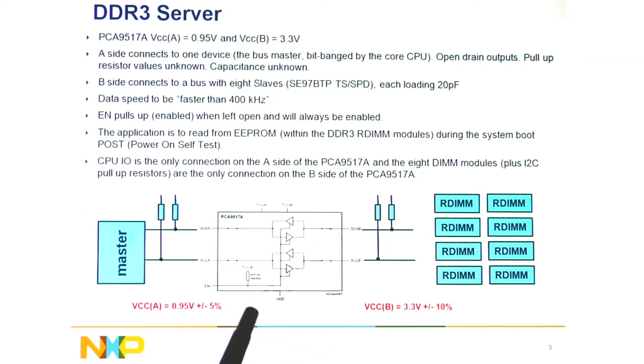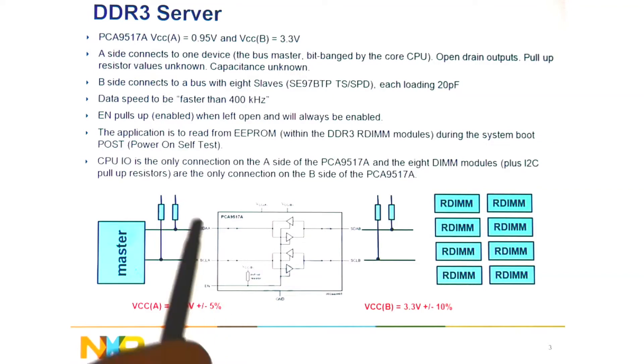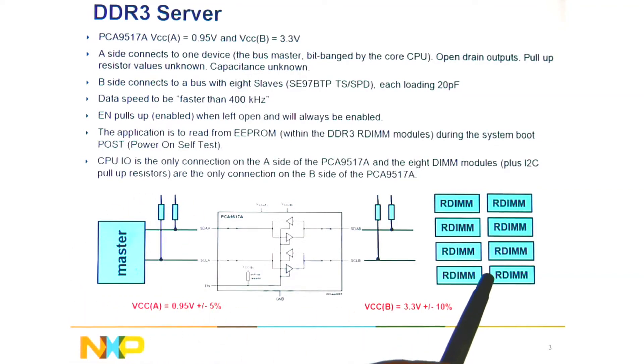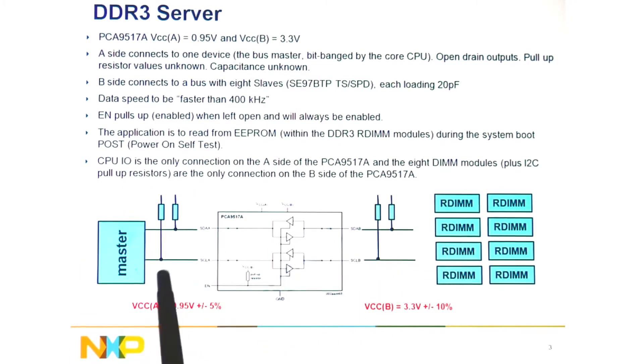This slide shows the current DDR3 server application where you have the master processor at 0.95V and the RDIM at 3.3V. The device is used for voltage level translation and also to isolate capacitance. This application operates at 400kHz and the enable is always enabled.